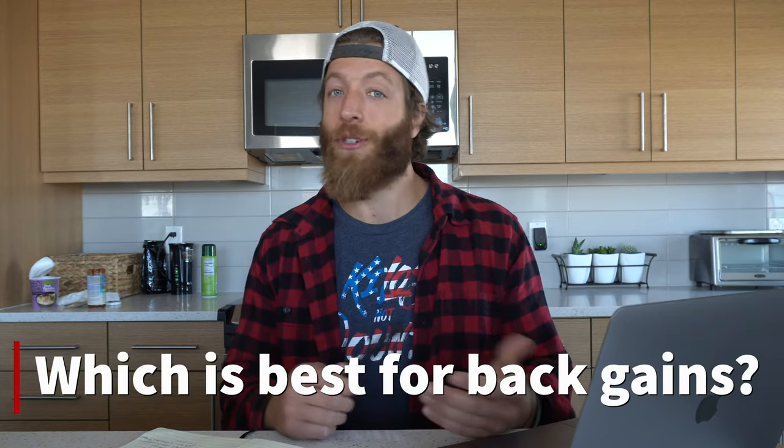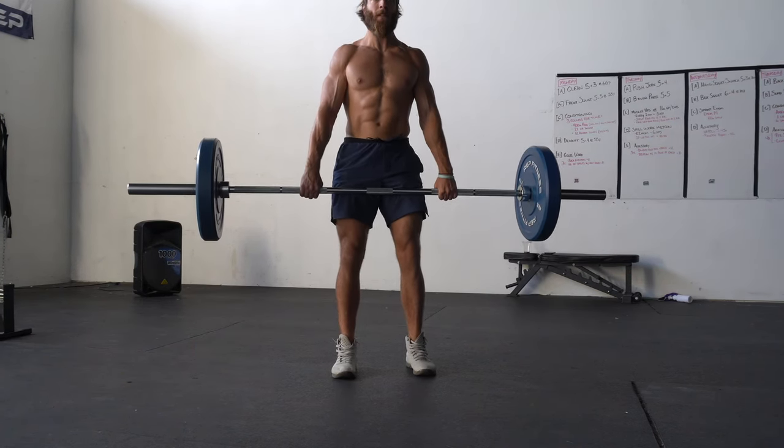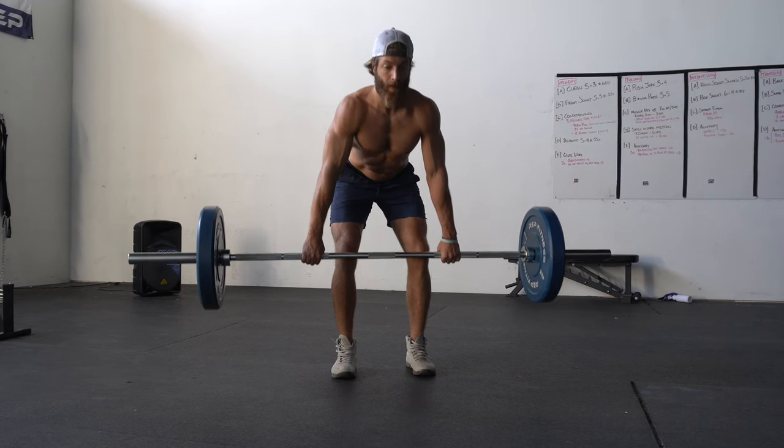Which is best for building a strong back? Generally, the barbell deadlift takes the edge here. It's more posterior focused, and since you have to pull the bar into the body, you get more lat and upper back engagement versus the trap bar deadlift. The trap bar is also great for back, but if you're trying to isolate for back growth specifically, the barbell deadlift generally wins.